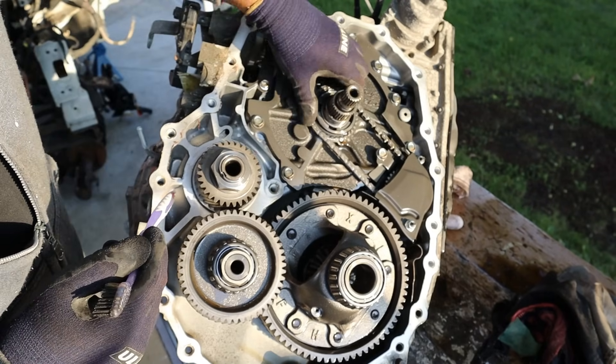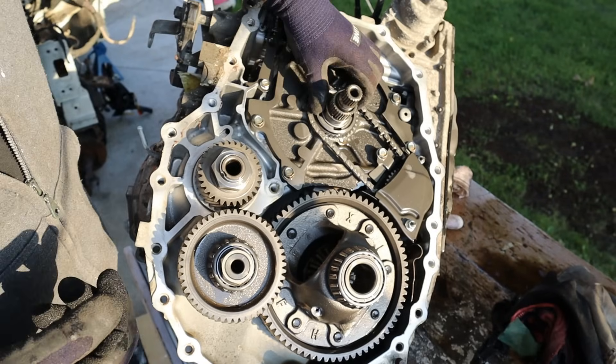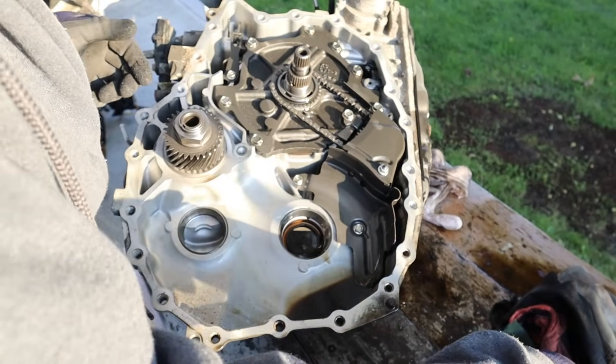Interestingly, we have this chain over here which is what drives the oil pump located down inside of here. This chain should be driven by these little prongs over here that connect to the torque converter. Let's move the differential and this gear reductor out of the way.